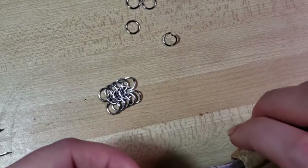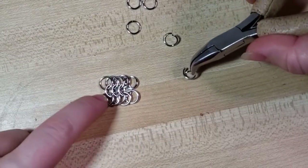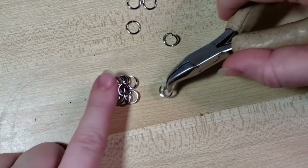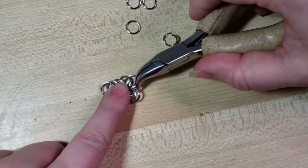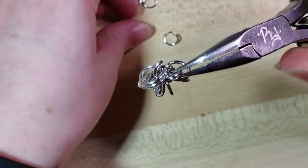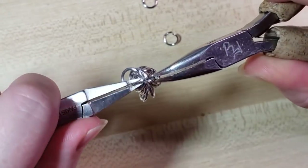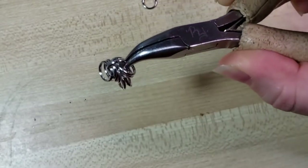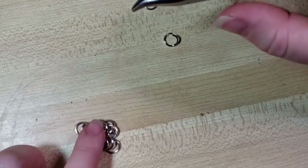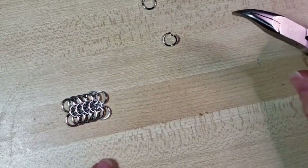We can set this on the table for a moment to get a closer look at how that's sitting. You can see how these rings down the center are all going in one direction, and then the rings on each side are going in the other — that's characteristic of the European weaves. So I'm just hooking one, two, three, four, and then adding on two more, then closing. Once you get the hang of opening and closing rings in chainmail, that's one of the biggest obstacles. Once you have that muscle memory down, a lot of chainmail will become a lot more accessible to you.